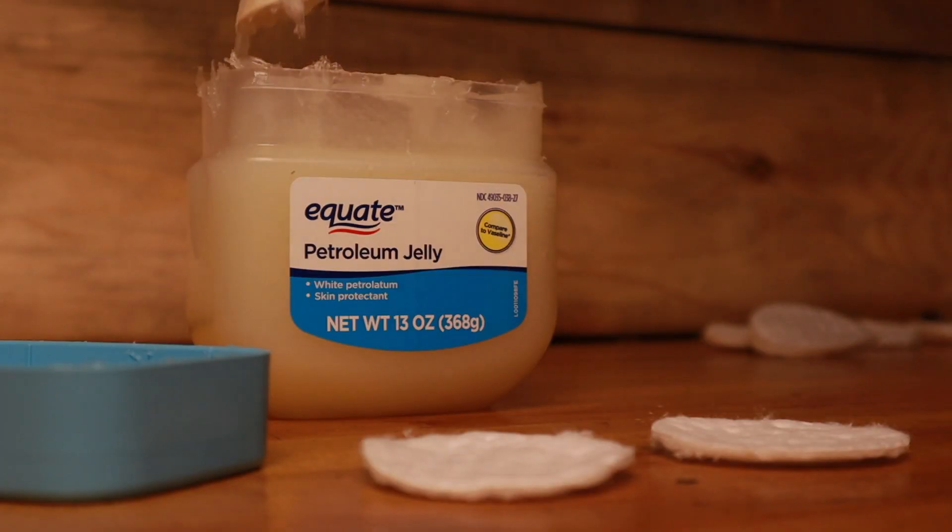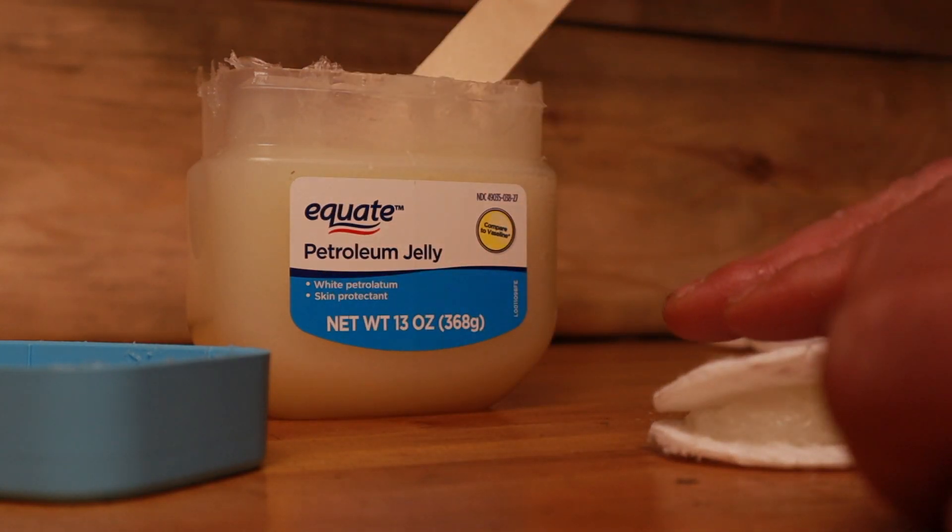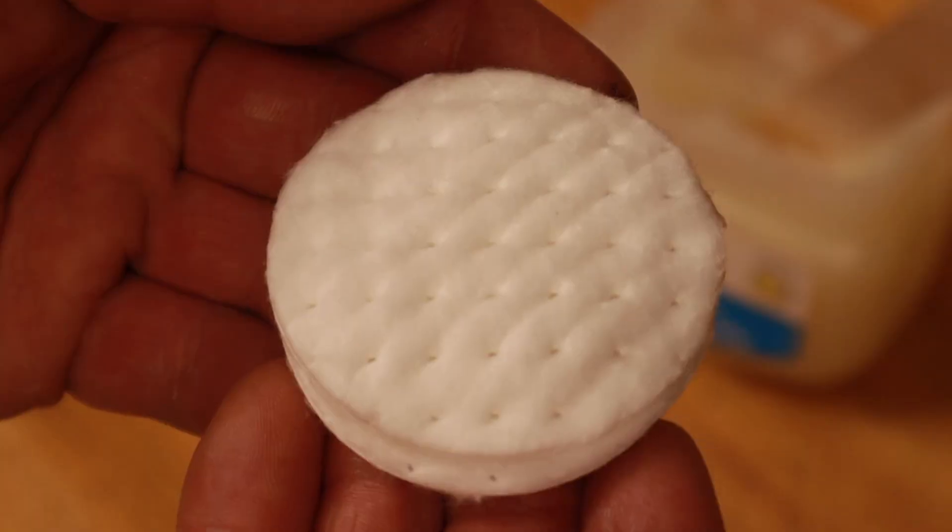Like I said, this was really easy to do. All you do is take two of those cotton makeup rounds, put some petroleum jelly in the middle, and slab them together like a sandwich. Done. That's it.